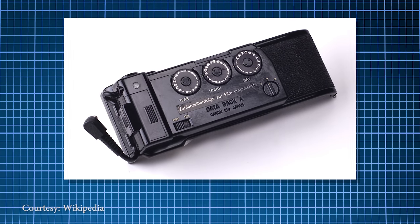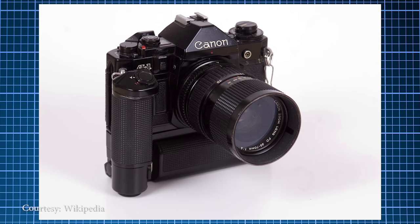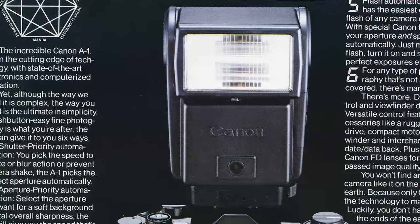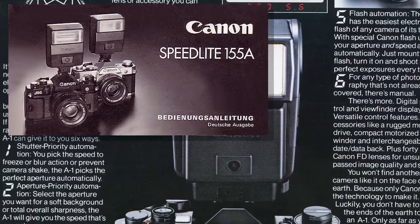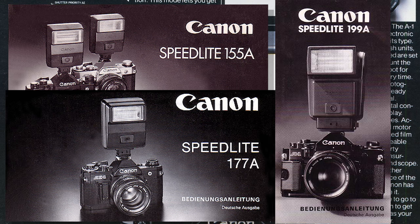Accessories offered included the data back — sorry guys, this isn't Y2K friendly. Also offered was the Canon MA winder that included a grip, and the A-Series of speedlights, including but not limited to the 155, 177, and 199A, all offering automatic exposure.